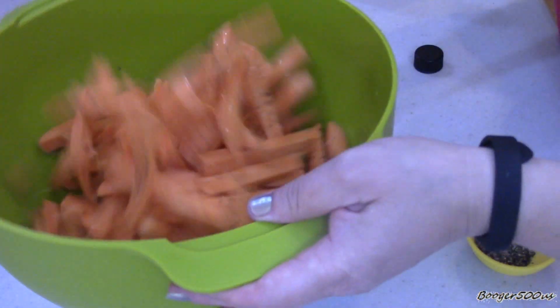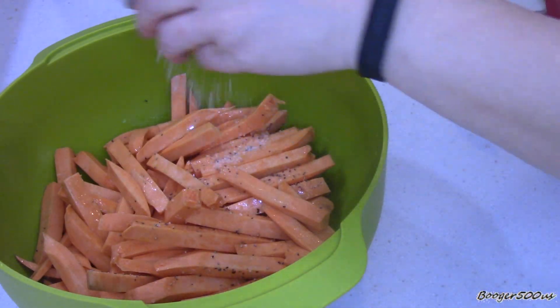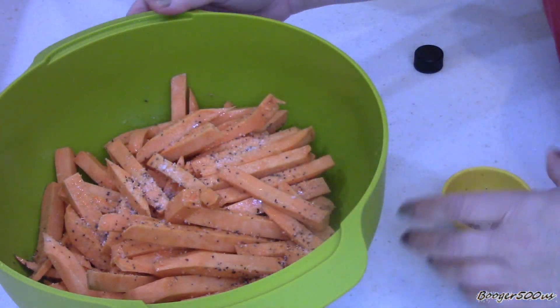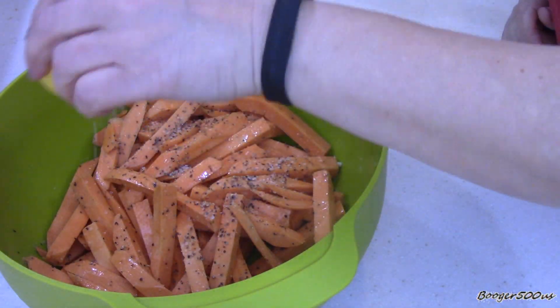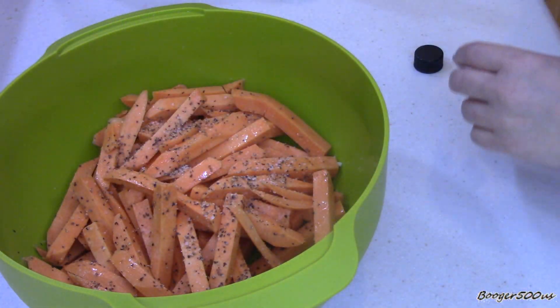Here I have a good teaspoon of kosher sea salt and a good teaspoon of black pepper. I'll put half of that - I'm gonna try to get all the fries coated. I'm hoping if they're cut thin like this, small fries, that it'll get them crispy. We shall see.